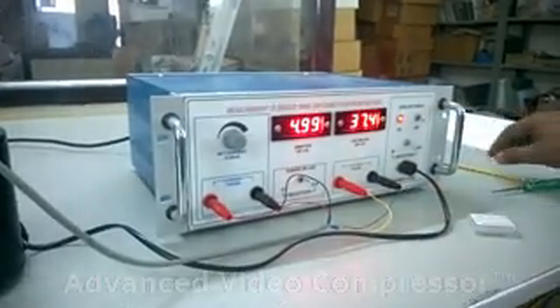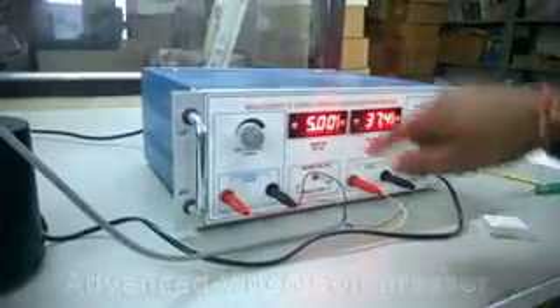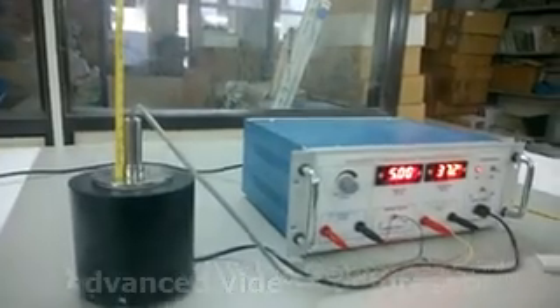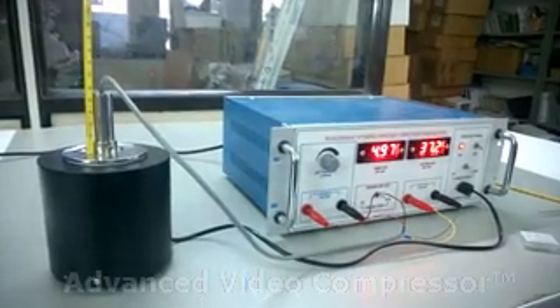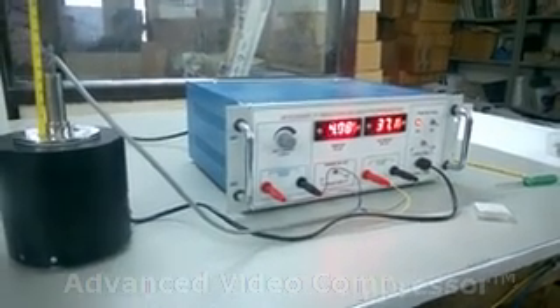Record the readings of the voltmeter in millivolts with respect to the temperature. Note the band gap.